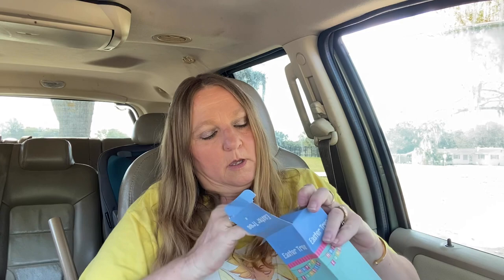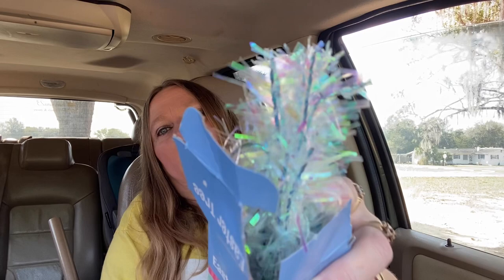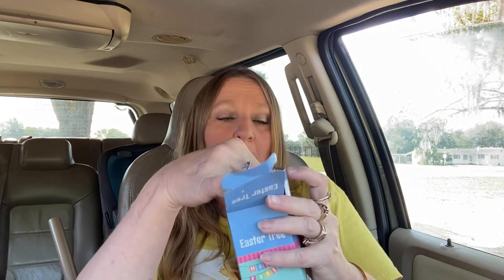And I bought this Easter tree — and this one turns like different colors. I think I'm about to have every tree for every holiday except for St. Patrick's Day, so they might come out with a green one — who knows?